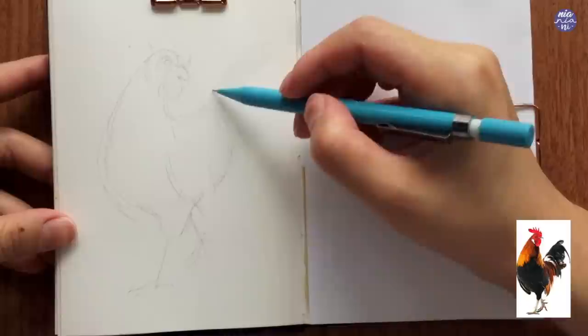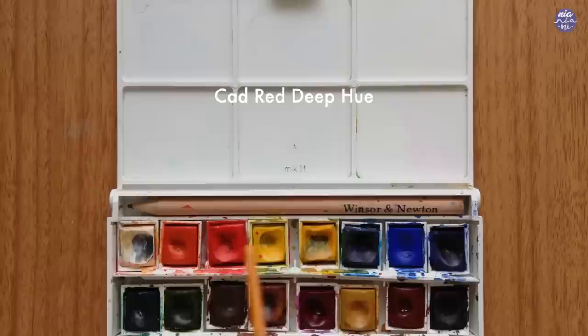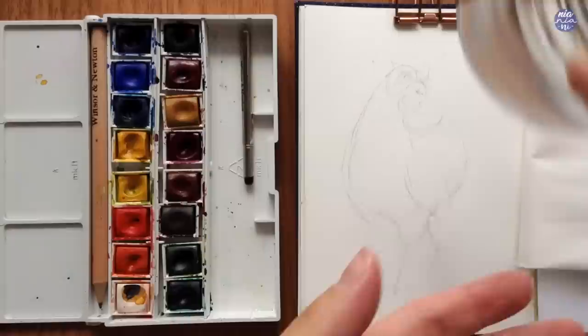I feel like the sketch has enough information, so let me show you the colors before we paint. I'll be using my Cotman set. This is Chinese white, cadmium red deep hue, cadmium yellow hue, turquoise, sap green, burnt umber, burnt sienna, yellow ochre, and Payne's gray. I'll also be using bleed proof white by Dr. Ph. Martin's. Okay, let's begin — I'm starting by wetting my colors to activate them.